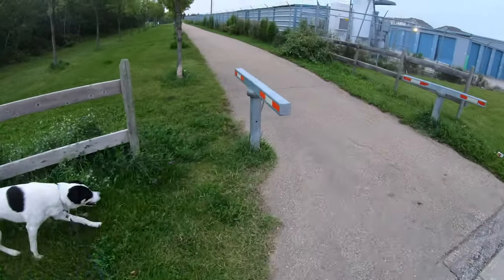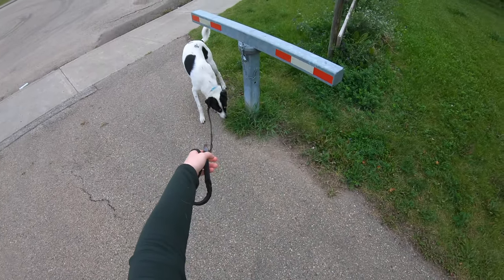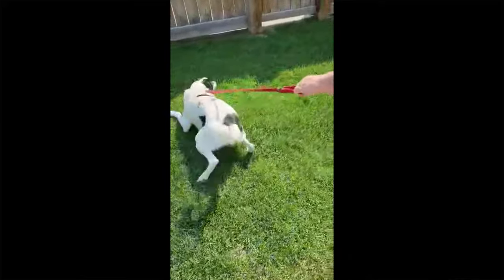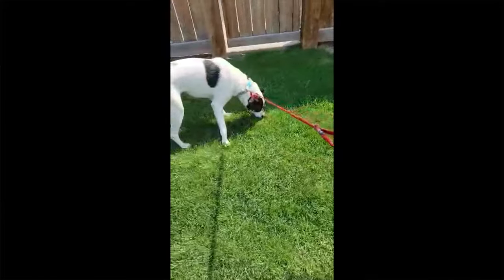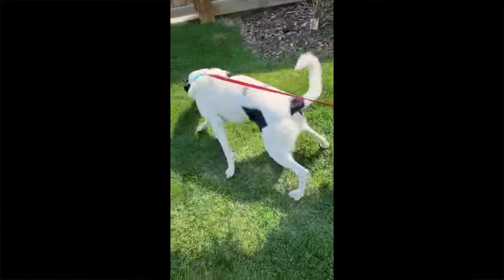However, the problem with that is that dogs want to sniff and explore on walks. As humans, we look around at the views, but dogs' main sense is smell. For them, sniffing is a big part of what makes walks enjoyable. If you're using a really short leash, the only way for a dog to sniff is if they pull you — so they're self-rewarding for the very behavior you're trying to fix. The best thing that happened to them on that walk, i.e. the sniff, occurred while they pulled. Dogs repeat what works. Which behavior do you think your dog was encouraged to try again next time? Pulling.